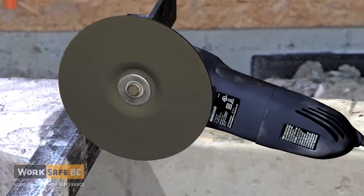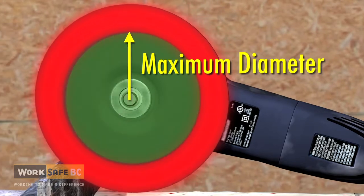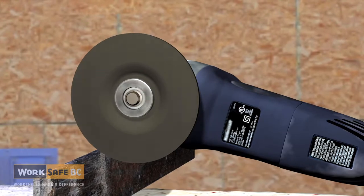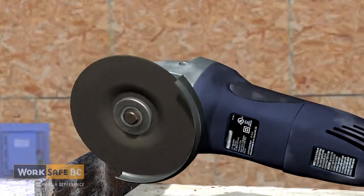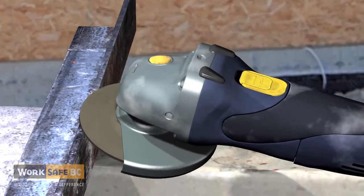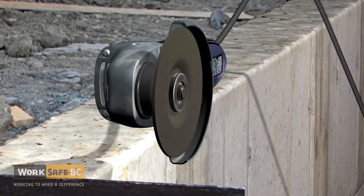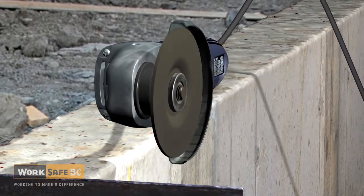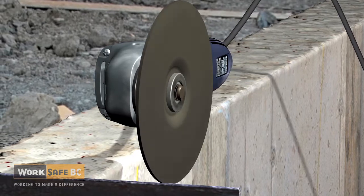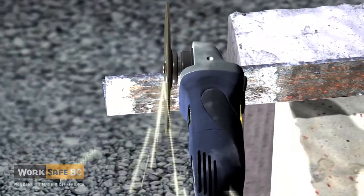Never use a grinder with an abrasive wheel that does not match the maximum diameter and RPM of the grinder. Never use a grinding wheel without a guard — not only does the guard help protect you from flying debris, but it ensures you don't attach a larger grinding wheel than permitted. An over-rotated wheel can explode, sending shrapnel with enough force to maim or kill.